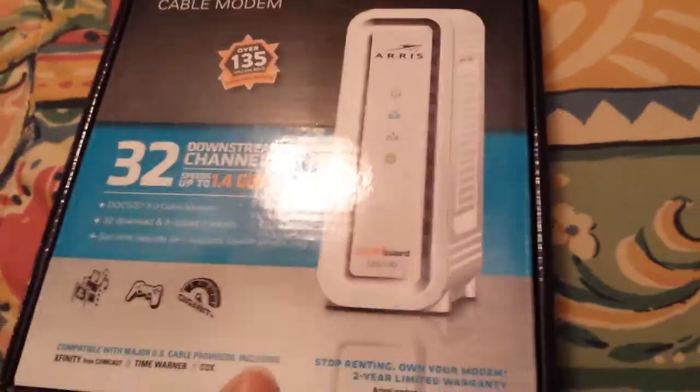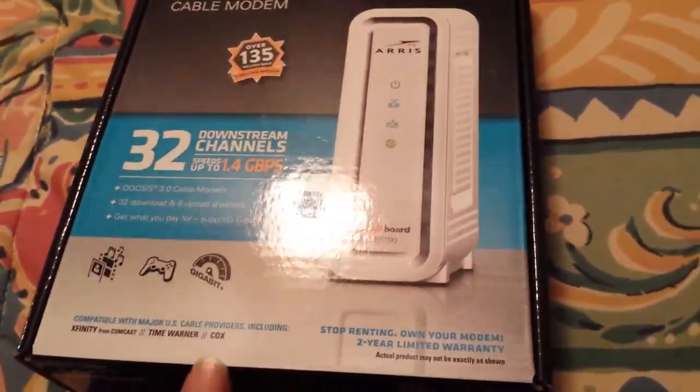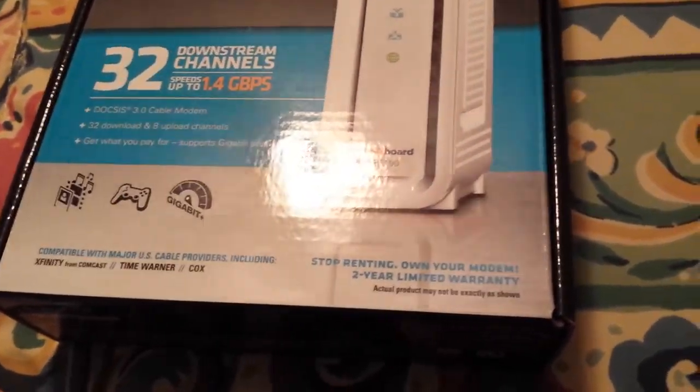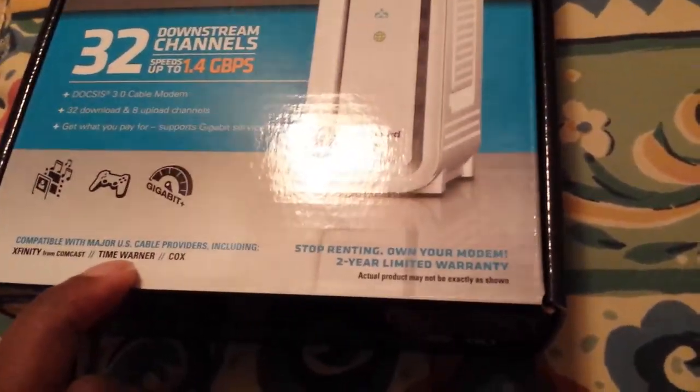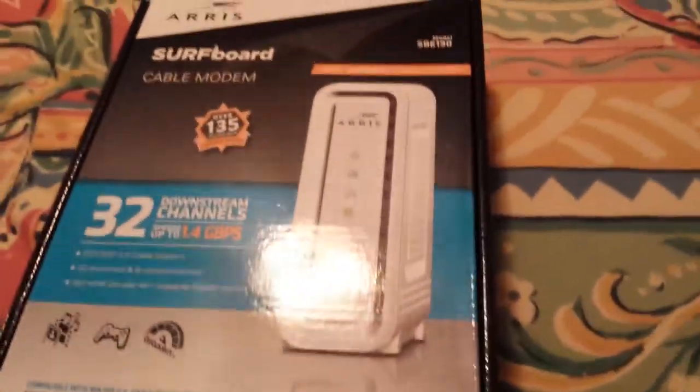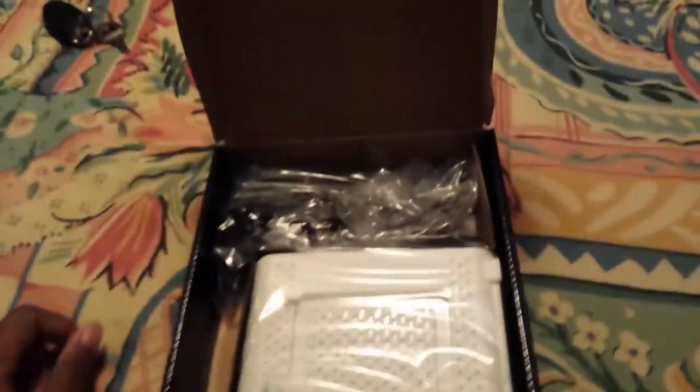Let me open it and show you guys what's going on in here. By the way, you can see it works with Xfinity, Time Warner — and Bright House is a subsidiary of Time Warner — Cox, and it also has a two-year limited warranty. So it's pretty straightforward — crack the seal, open it up. You get your modem here, it's a pretty white box. And a power cable — you're going to need that. Your AC adapter and an Ethernet cord, more than likely.